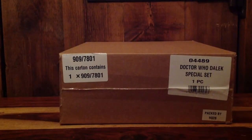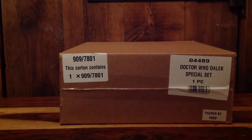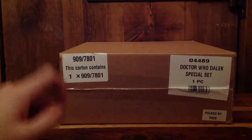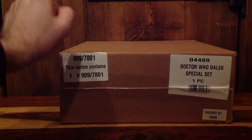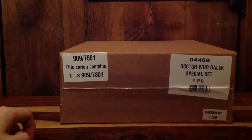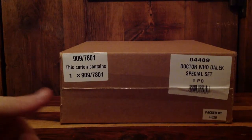Inside this box, as you can see, is a Doctor Who Dalek special set. It's an Argos thing — not in the catalogue but in the clearance sale. If you go in and type in this number, this is basically all of the Dalek character builder Lego-type sets in one box, with the exception of the brand new Dalek spaceship which is also on sale for £15. All this for £17 — about £80 or £90 worth of character builder Lego-type sets. Pretty damn good bargain.